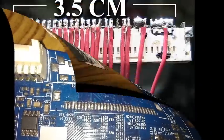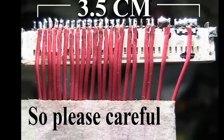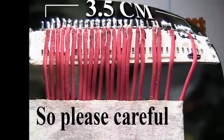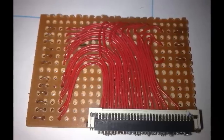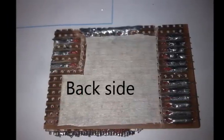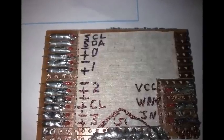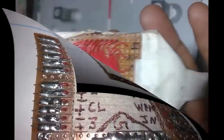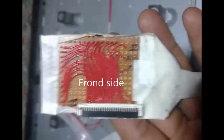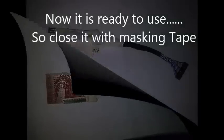This is a 30-pin connector, left to right, only 3.5 cm total width of this socket. So be careful while soldering — do not short anything together. Then place it on the PCB and solder one by one. Mark what each cable is from the panel data. Now it is ready to use — close and tape it with masking tape.